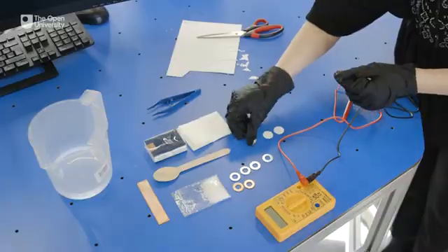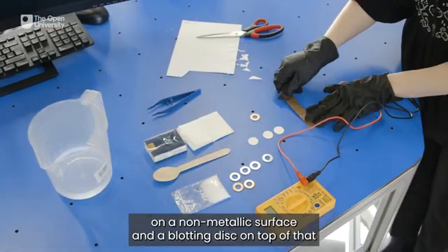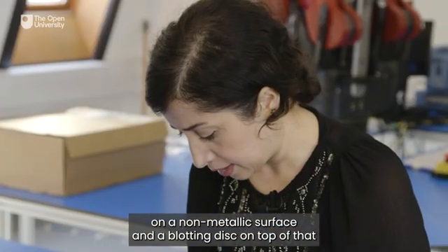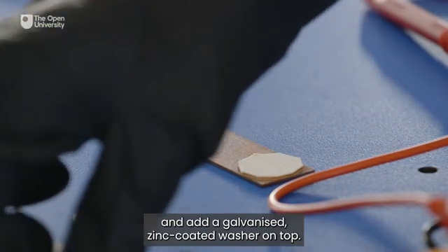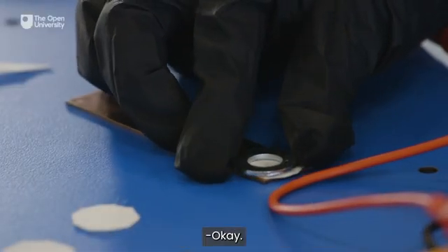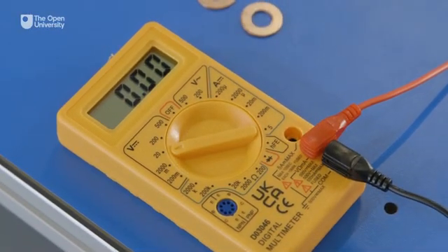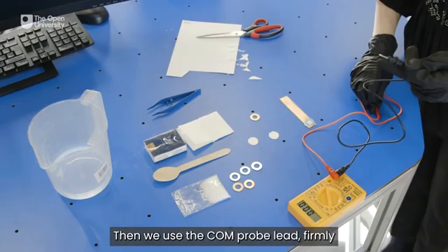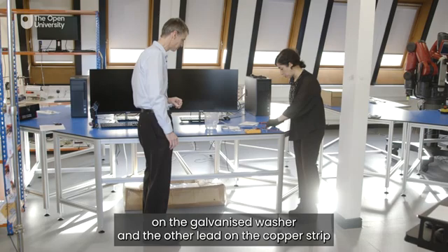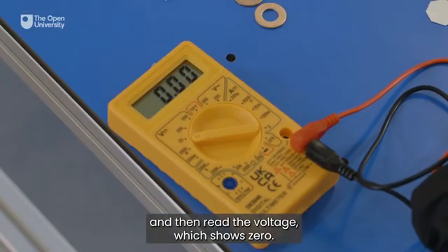We use copper strip as a base on a non-metallic surface and add a blotting disk on top of that, then add a galvanized zinc-coated washer on top. Then we set the multimeter to 20 volts. We use the positive probe lead firmly on the galvanized washer and the other lead on the copper strip and then read the voltage, which shows zero.